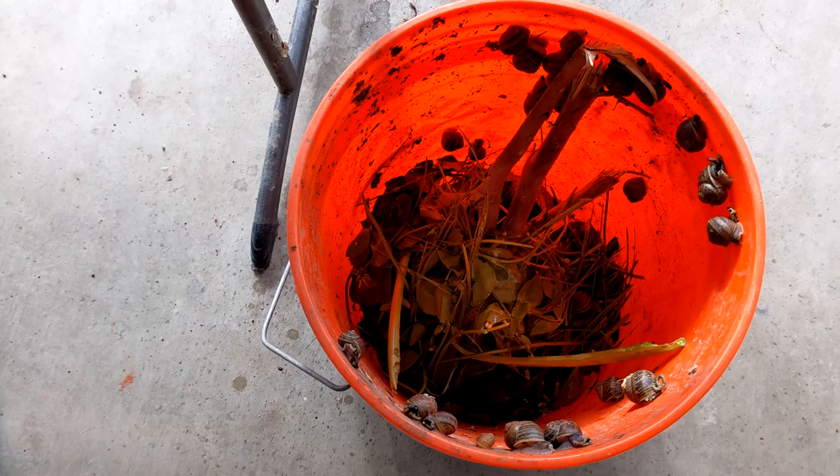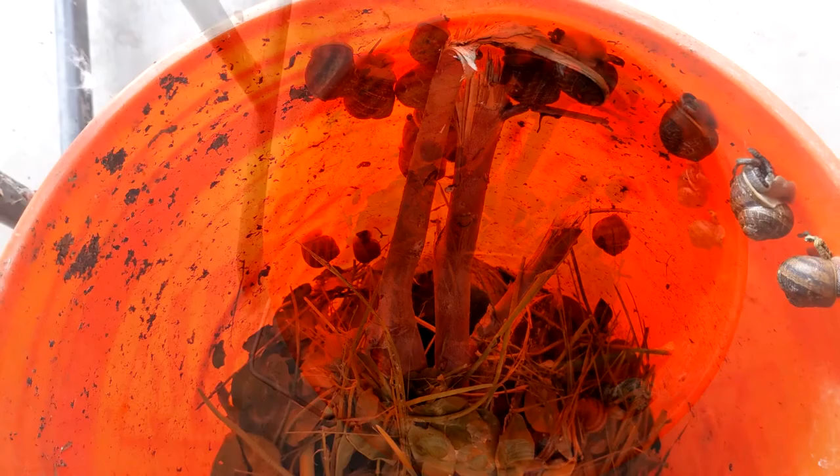Hello everyone and welcome to Suburban Stone Age. Today's video is about the new snail farm I'm trying out.